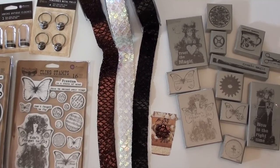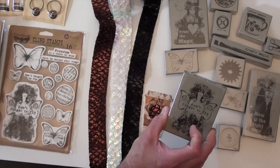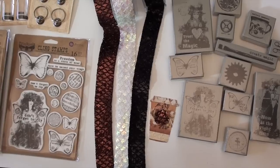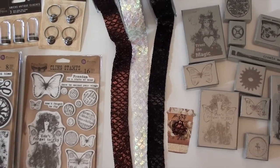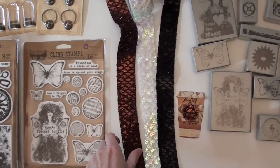We start off with some wood-mounted rubber stamps. You've got the stamp on the other side, so you've got the gray wood. Pretty mixed media. Ribbon — or trim rather — that you must add. Got the sequin action going on.